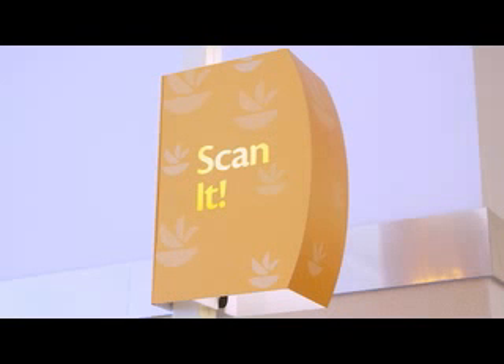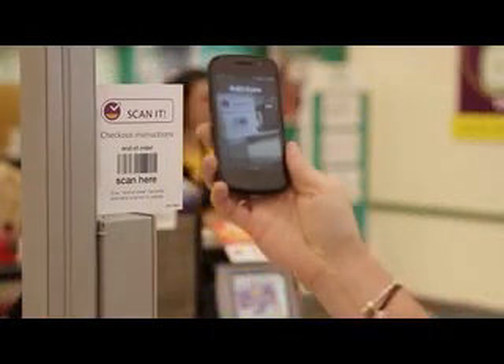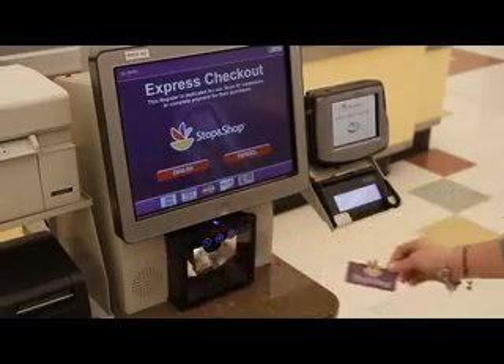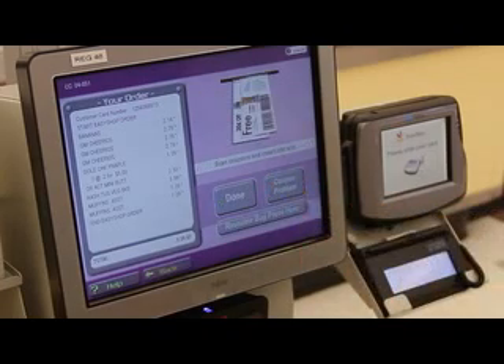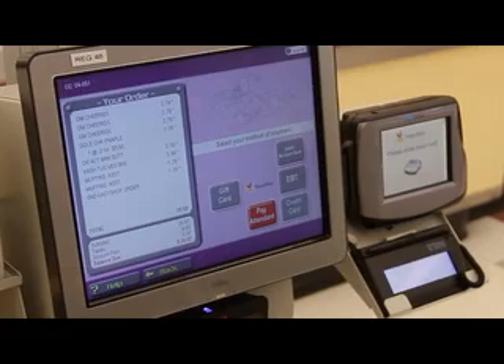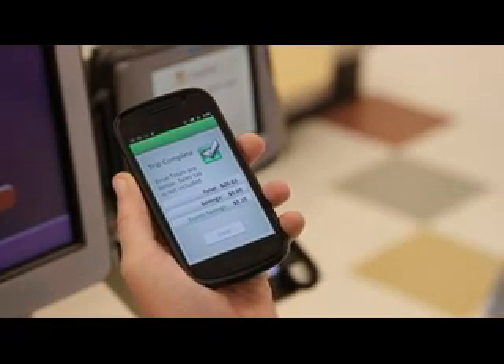Dedicated ScanIt Express Checkout is available in select stores, but you can pay for your groceries at any checkout lane. To check out, scan the checkout barcode. Next, scan your loyalty card at the register. Cart contents will now be displayed on the monitor. You will be prompted to scan any remaining items or coupons, and will see payment options. Once you have paid, the application will indicate that the trip is complete.